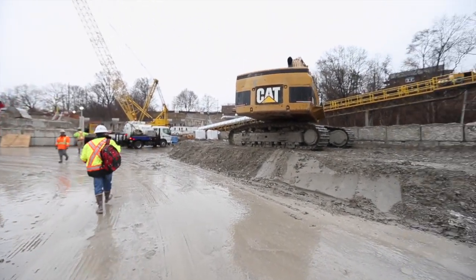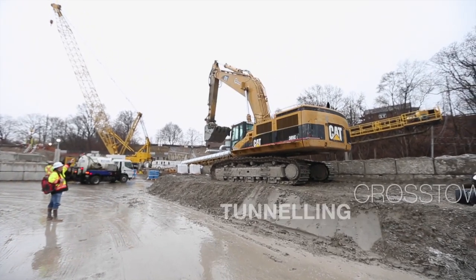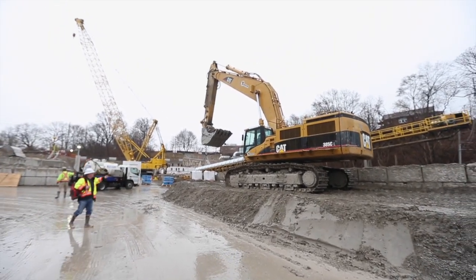There are two conveyors, one coming from each of the twin tunnels, and that brings the tunnel spoil — or muck, as we refer to it — out to the surface here.